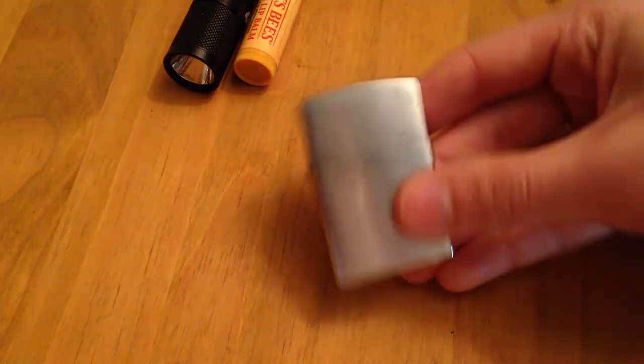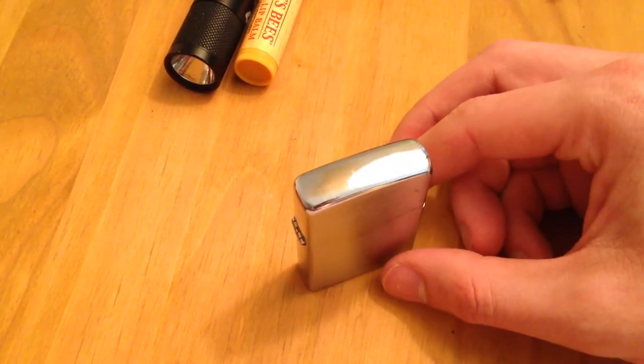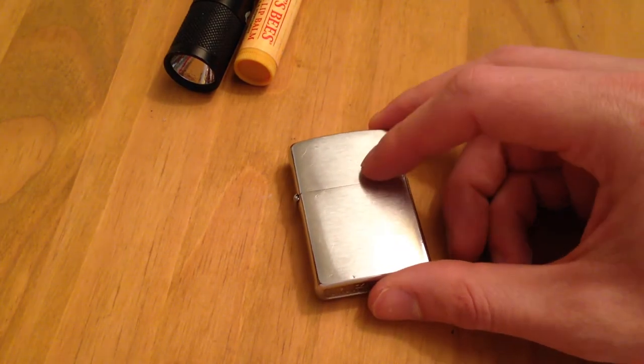Zippo lighter — self-explanatory. I've carried a Zippo since I was a teenager. It's equal parts fun and useful.